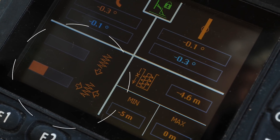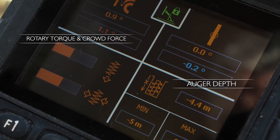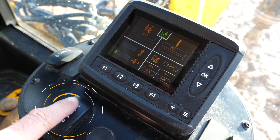Also shown on the display is back pressure in the mast and rotary circuits, so the operator can see exactly how stiff the material is and how hard the machine is having to work. Maintaining the verticality whilst drilling is done using this three-position switch.